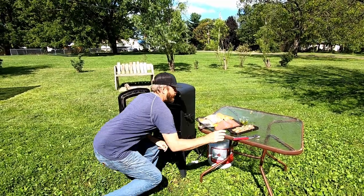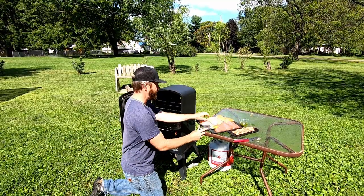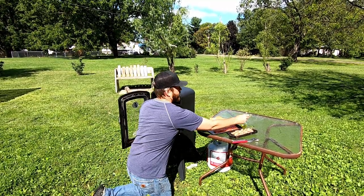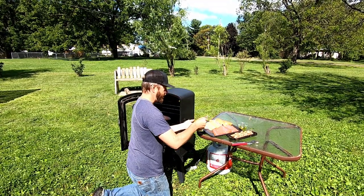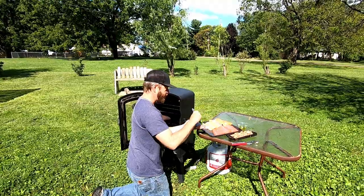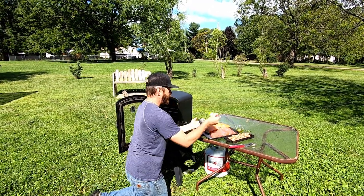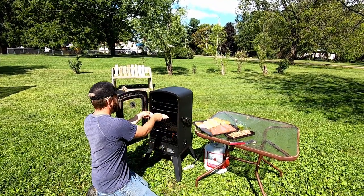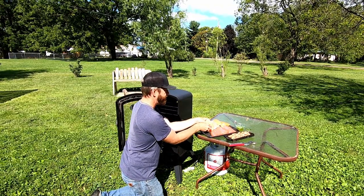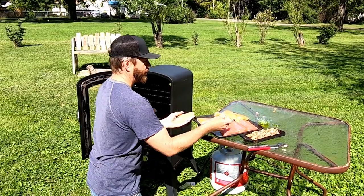We caught the fish, we cleaned the fish, now we're going to smoke the fish. I soaked these fish overnight in a solution of water and salt — a quarter cup of salt to one quart of water. Now we're putting them in the smoker. I'm going to smoke them at around 200 to 220 degrees for three to four hours, or until done. We've got lake trout fillets and our salmon fillets.